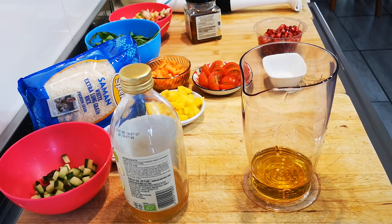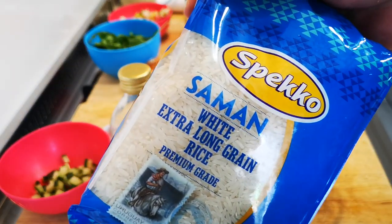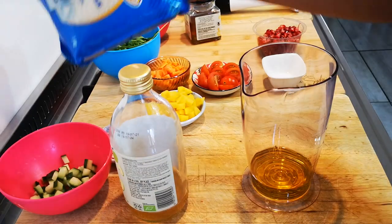Hello everyone, today I'm making my rainbow rice salad and I'm using Speko Salmon white rice. Okay, let's begin.